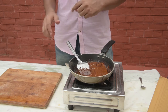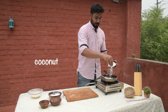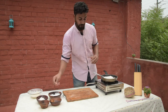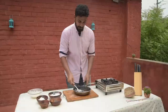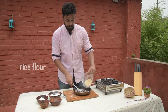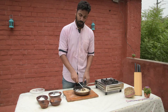Then we will add coconut. Now the time has come to add coconut into the jaggery — mix it together. Add coconut into the jaggery, and now we add the rice flour. The rice flour, jaggery, and coconut are all combined. The laddu is almost ready.